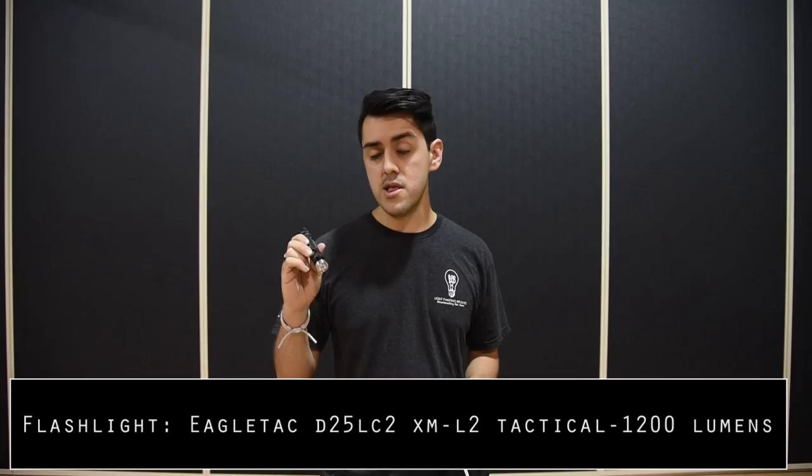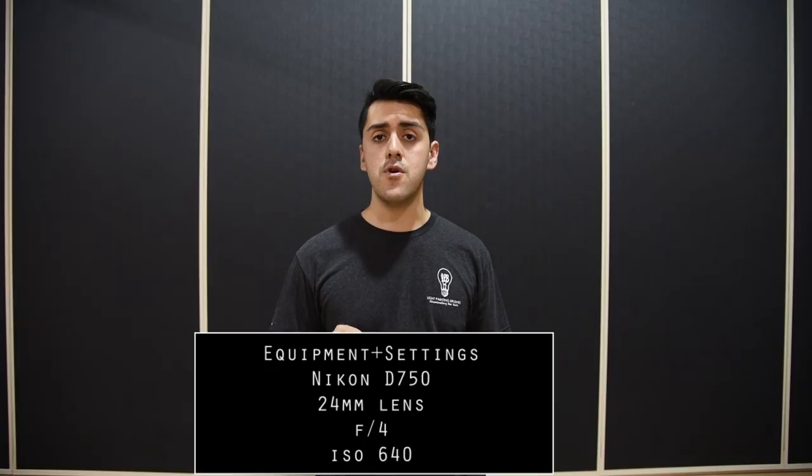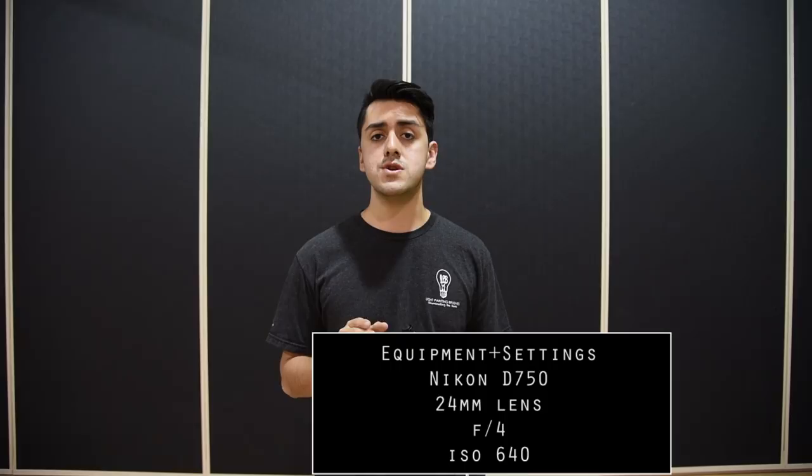The flashlight that I used to create this was the EagleTac D25 LC2 XM-L2 Tactical. It's about 1200 lumens and it's super powerful. I really love using this flashlight because it's so bright. The camera that I'll be using is my Nikon D750 and I have a 24mm lens on it.